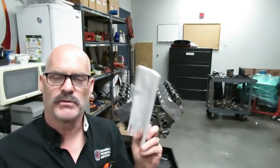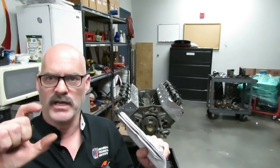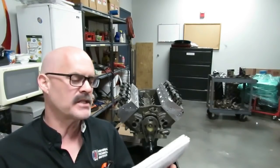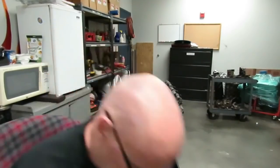Now look at your cam card. This Comp Cams 35-771-8 is a solid lifter cam, which means the lifters have no hydraulic give. We have to use feeler gauges to adjust lash — a specified clearance at the valve. The cam card says intake lash is 16 thousandths and exhaust is 18 thousandths. For a big roller cam like this you can't use the firing order method; you have to use the exhaust-open/intake-close method. I'll show you a couple and then do the rest off camera.